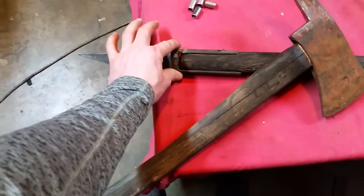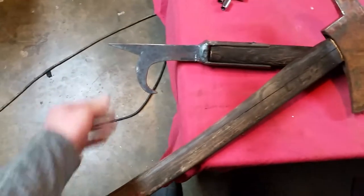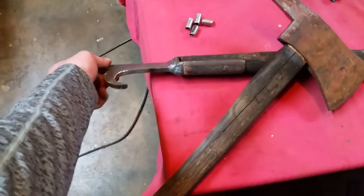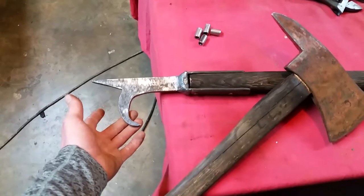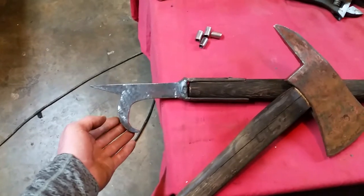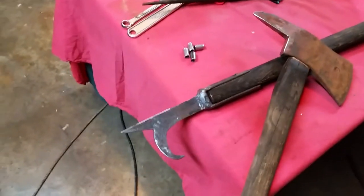The hook broke — the part that broke was right here, the brackets where they weld on, or where they were probably cast on to the actual hook. Somehow we lost the original hook, probably got pitched in the trash. So I made this one out of some three-eighths plate, cut it out with the torch, left it pretty crude because I wanted it to match the style of the rest of the pike pole.